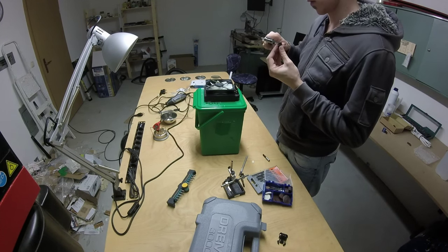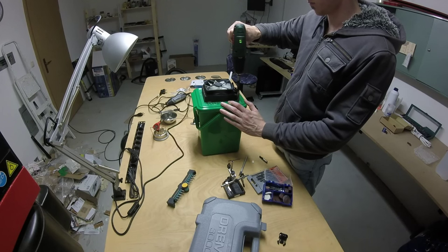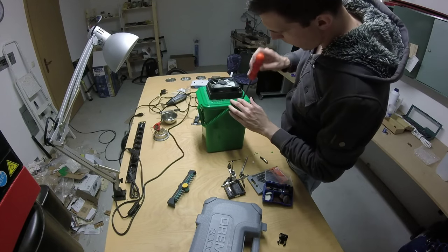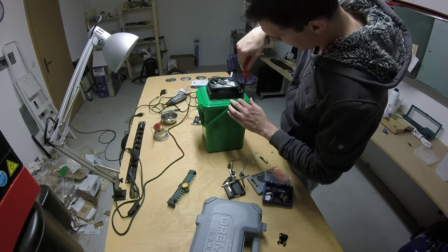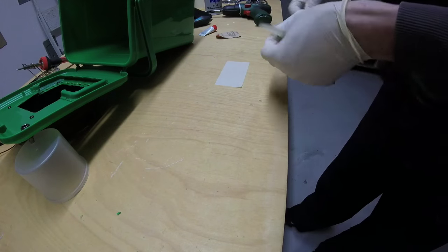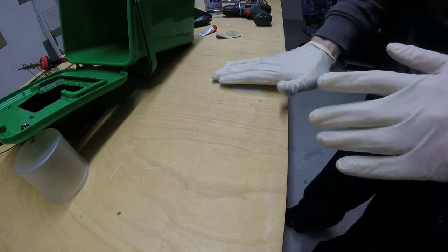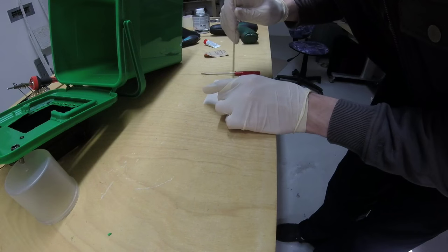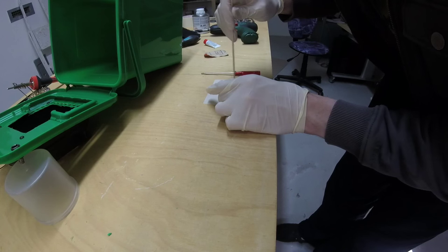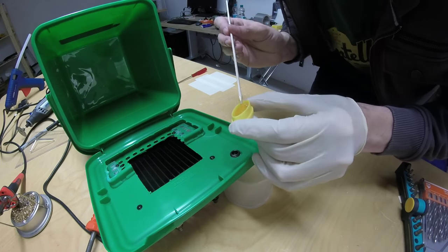All other open gaps are sealed with hot glue to prevent dust from getting sucked into the bucket. After checking the diameter of the hose adapter, I drilled a hole the same size as the adapter in the lid. To hold the adapter in place I prepared some epoxy. Be careful that you don't seal the whole adapter, and wait for 24 hours.